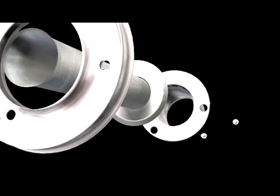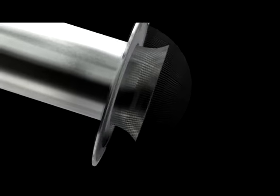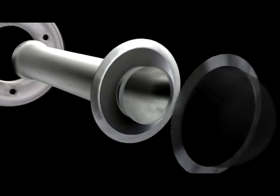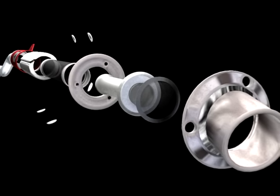If sound is a concern, the USFS spark-arrested quiet core made from 304 stainless steel can provide a decreased decibel output without significantly compromising torque and horsepower.